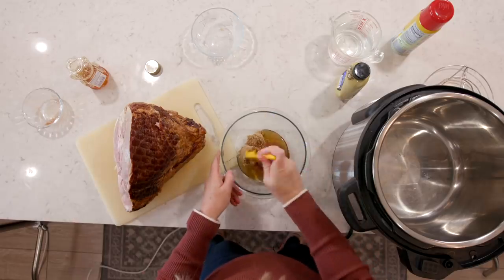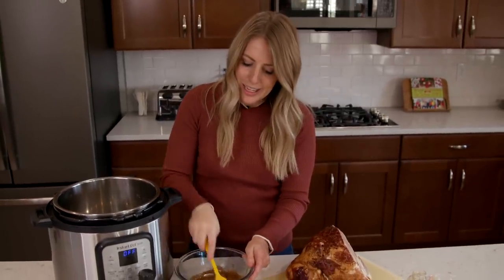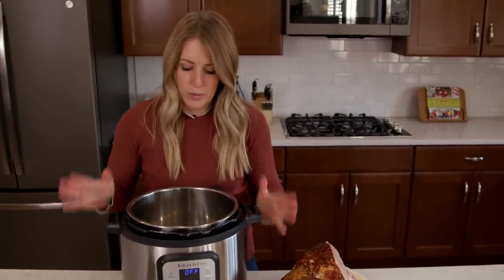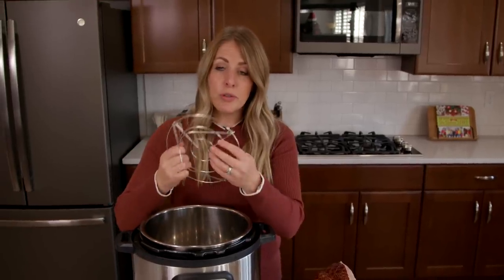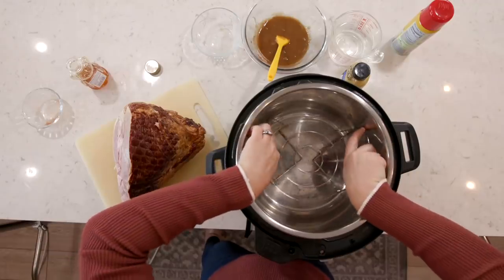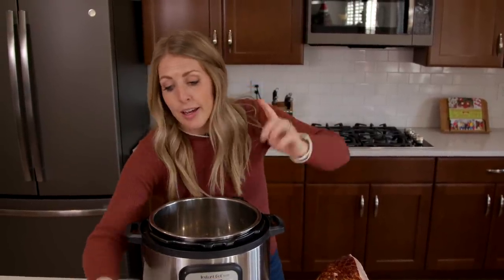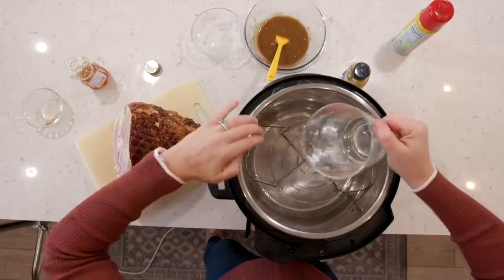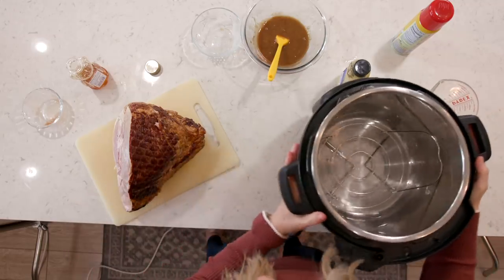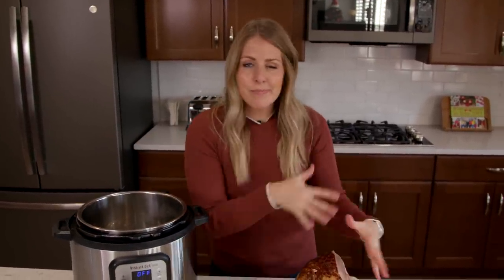I'm going to take my basting brush and mix it all together. Once it's nice and mixed, it's time to put everything into the Instant Pot. The first thing you want to do is put a trivet onto the bottom of the Instant Pot — you want a low one, not a high trivet. If you don't have a trivet, I've done it without one and it works just fine. Next we're going to add a cup and a half of water into the bottom because it has to pressurize. Then I'm going to show you how I apply the sauce to the ham before transferring it over.